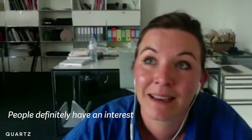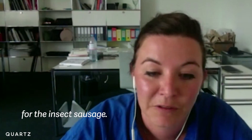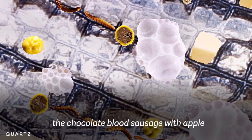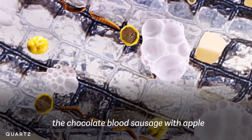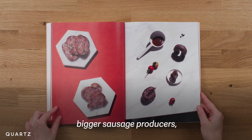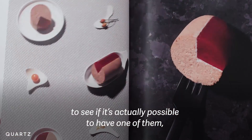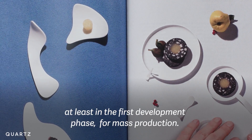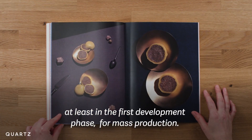People definitely have an interest for the insect sausage. From a flavour point of view, the chocolate blood sausage with apple is the crowd pleaser. We're already talking to bigger sausage producers to see if it's actually possible to have one of them at least in the first development phase for mass production.